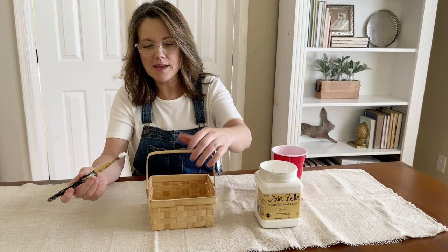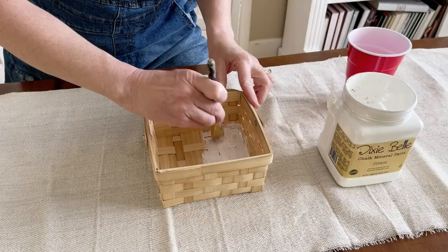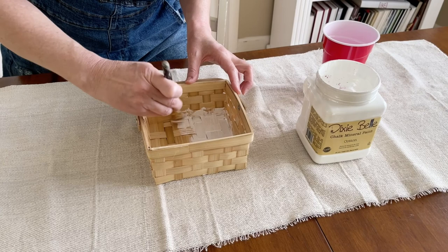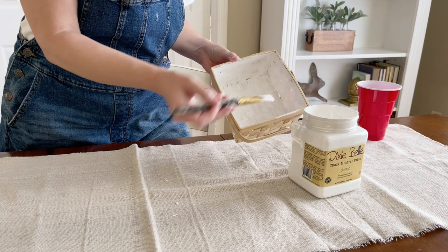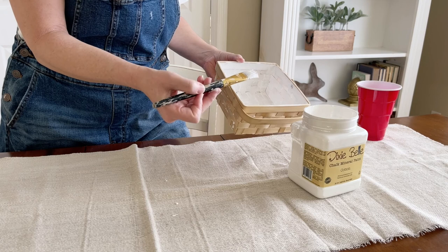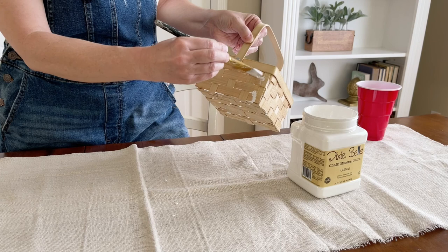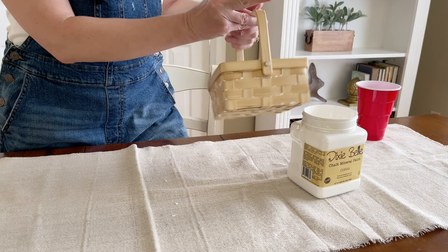I'm going to start painting the interior first — paint the bottom and then the sides. Whenever you feel like your paintbrush is dragging, you just need to get a little bit more water on it. Go back through and look for any little spots you need to get, and make sure there are no thick areas that need to be smoothed out. Also smooth out any spots on the outside so that when you paint the outside you don't have drips in between the wicker.